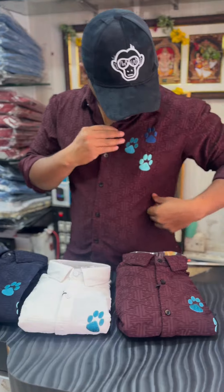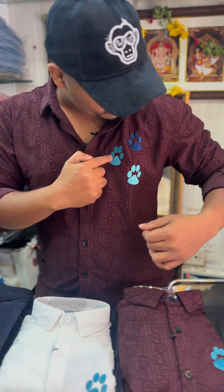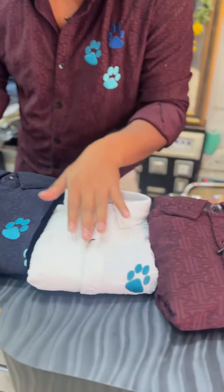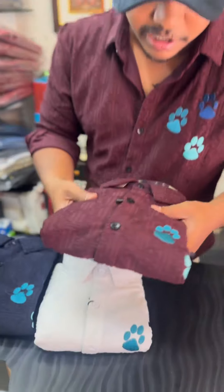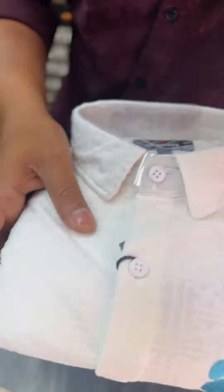It's a party wear and function wear. It comes in 3 bars. The color is blue — all 3 bars are the same. And this is a white color.